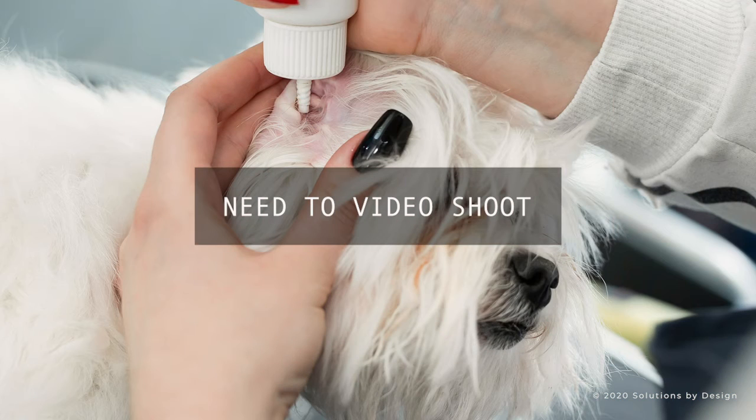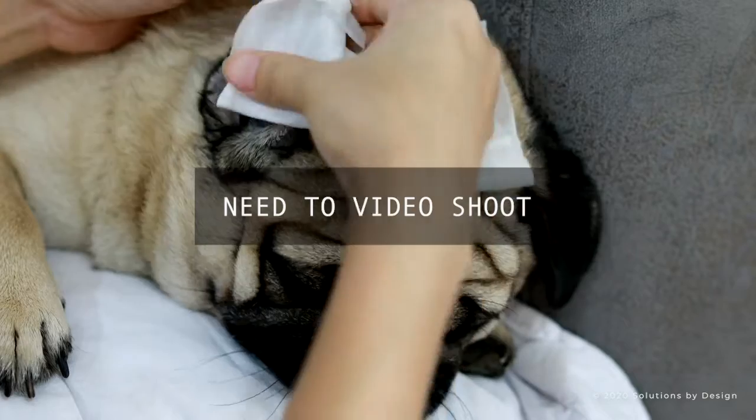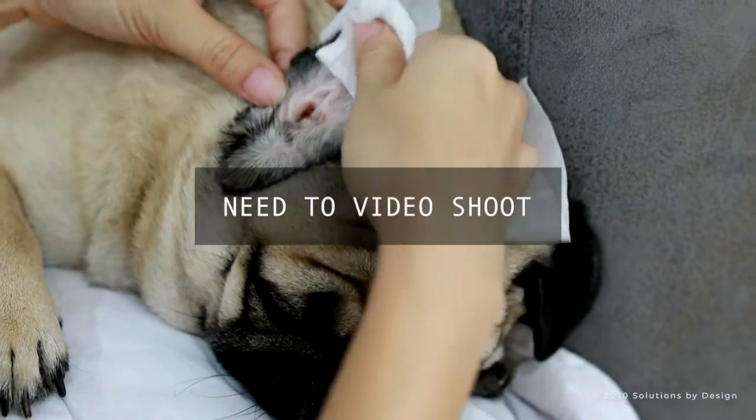Secure your pet into a position so that the cleaner will flow into their ear, and then squirt a liberal amount of ear cleaner into the ear canal. Massage the ear canal below the opening, squishing all the cleaner down into the ear canal.